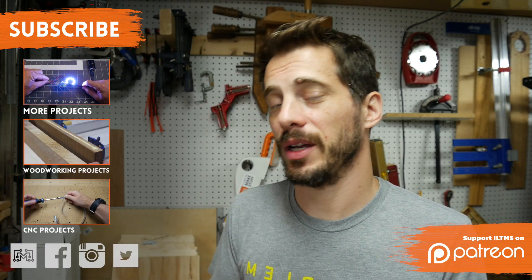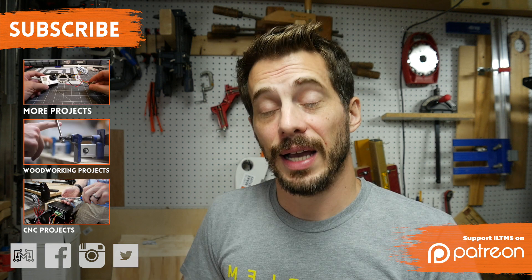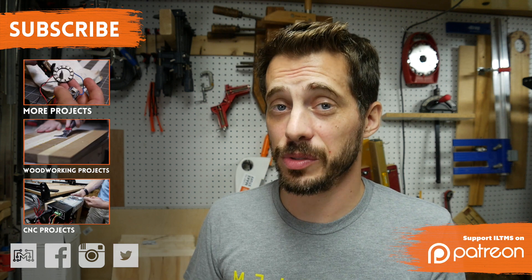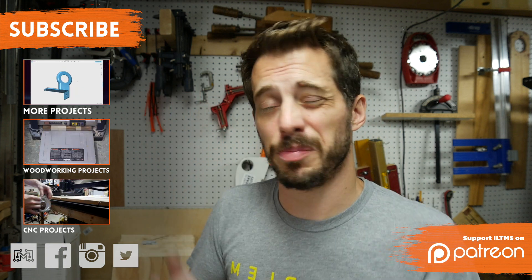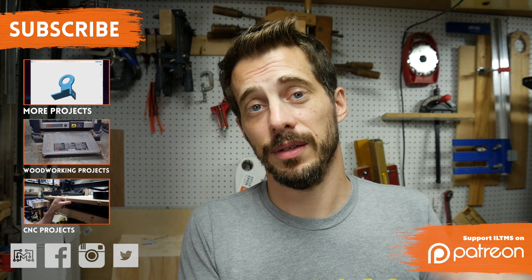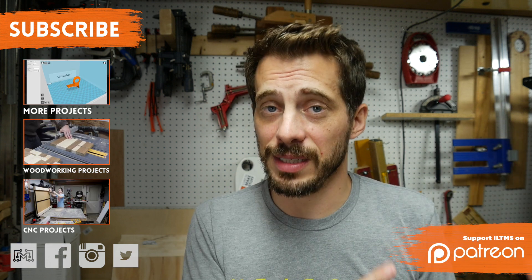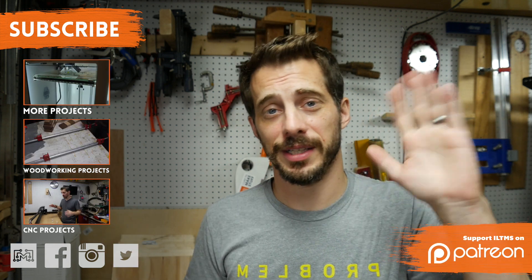I hope you liked this video and found it useful — please let me know in the comments below or at ILikeToMakeStuff.com. I love it when you guys post what you're working on on my Facebook page, Instagram, or Twitter, so please continue to do that. I've got a lot of other projects and playlists — metalworking, woodworking, 3D printing, CNC, all sorts of stuff, so go check those out. If you want to support the videos, Patreon is the best way — supporters get to see all my videos early, get exclusive behind-the-scenes stuff and Google Hangouts. Thanks for watching, I'll see you next time.